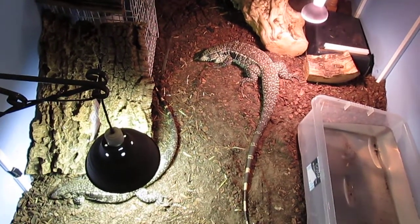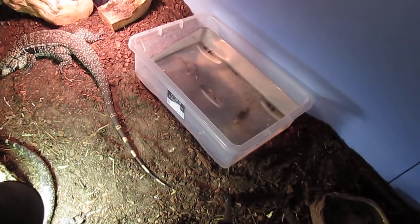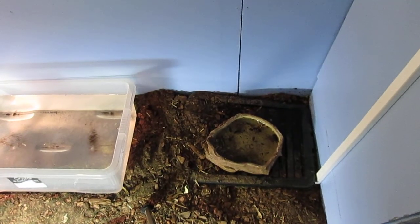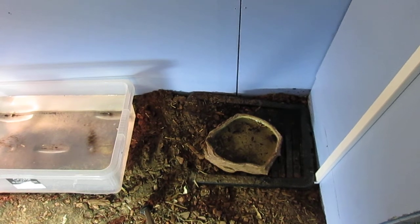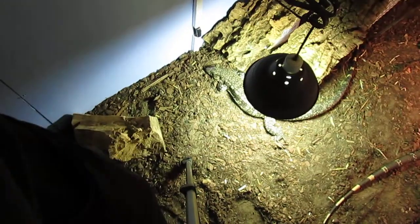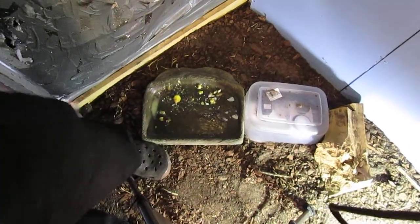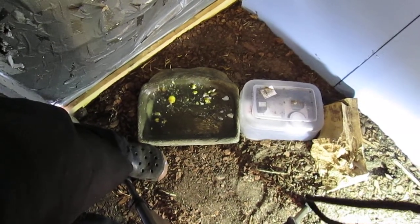Your setup also needs a bath - whether they choose to use it or not you should supply that - and water. They've just made a mess of their water bowl actually. I tend to keep it on a tray to keep the substrate out. The substrate I use currently is a soil mix. They've just had their lunch of fresh salmon, mango, blueberries, and eggs.